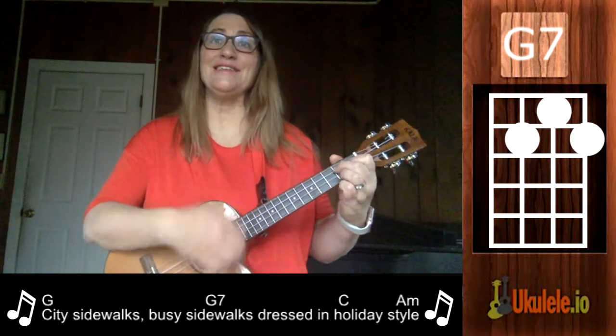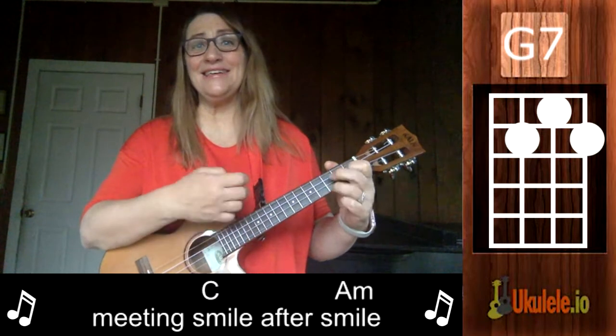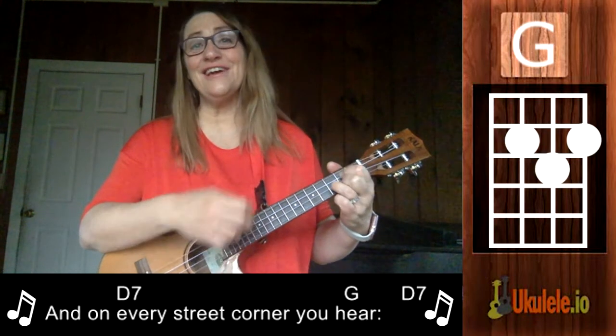City sidewalks, busy sidewalks, dressed in holiday style. In the air there's a feeling of Christmas. Children laughing, people passing, meeting smile after smile, and on every street corner you'll hear...